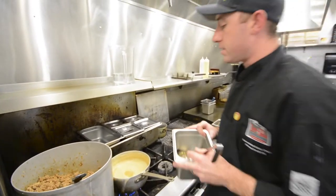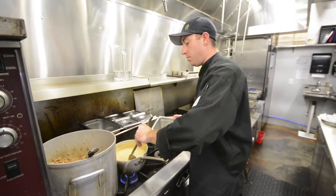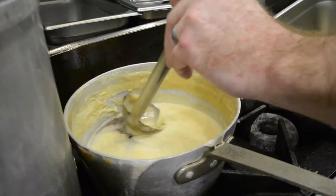Our jelly's been simmering for about 20 minutes now. We still have some foam up top, so I'm just going to go ahead and use a ladle. You can also use a metal spoon to skim the surface.